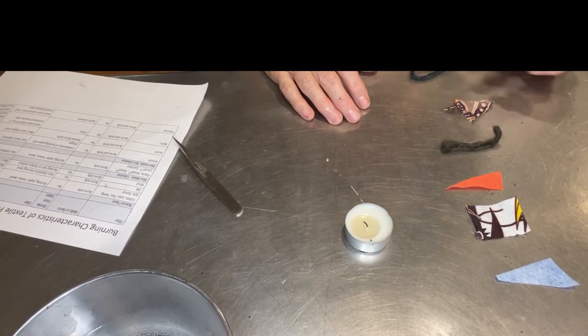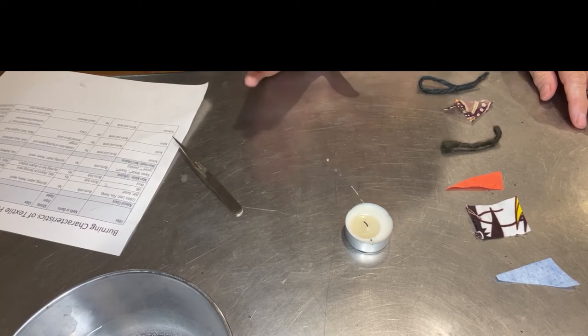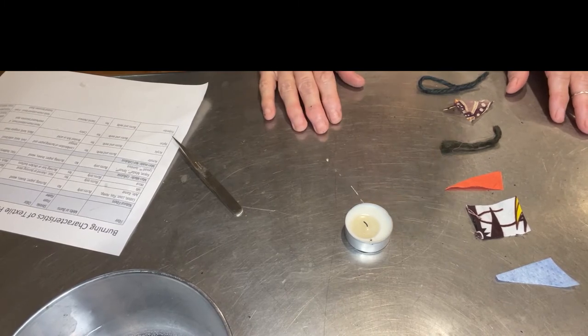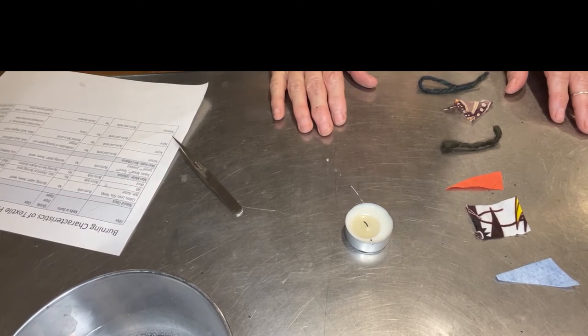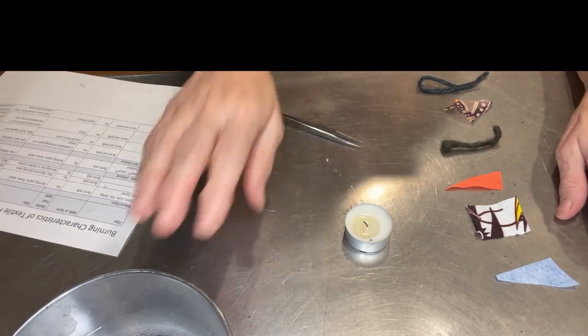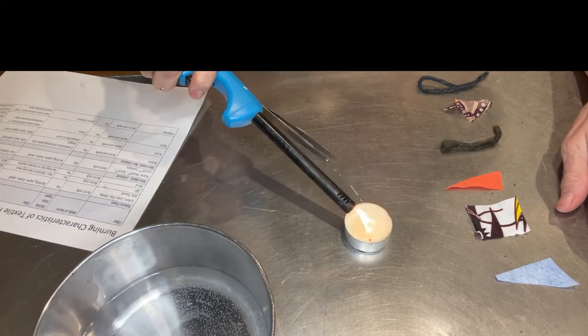Hey everyone, I'm going to show you a little bit about the burning characteristics of textile fibers. To show you how to do it, you need a table that's flame-proof — I'm on a stainless table. You can spread a piece of tin foil out if you don't have a fireproof surface. You need some tweezers to hold your material, a tea candle, your fabrics, and a bowl of water just in case things get out of control.